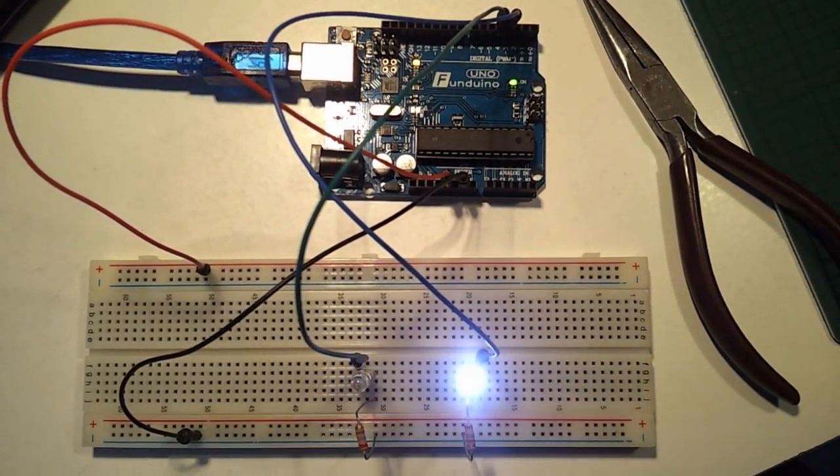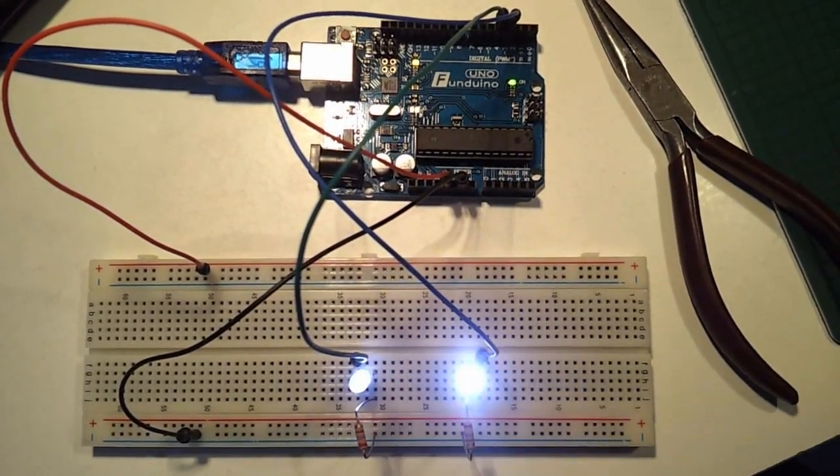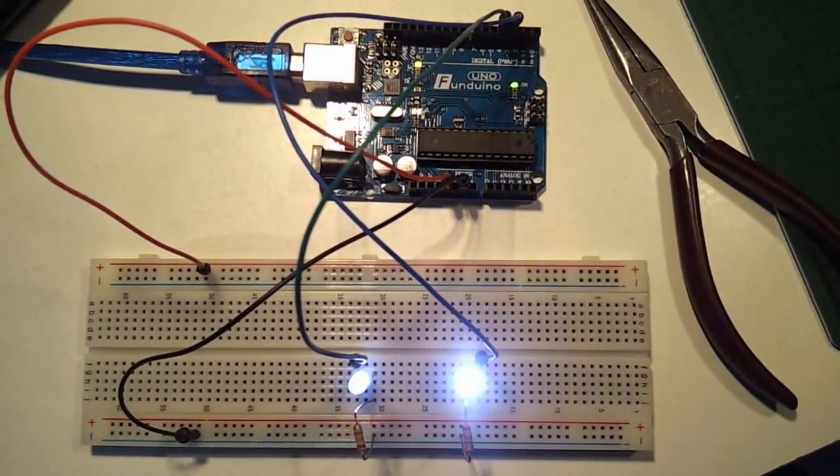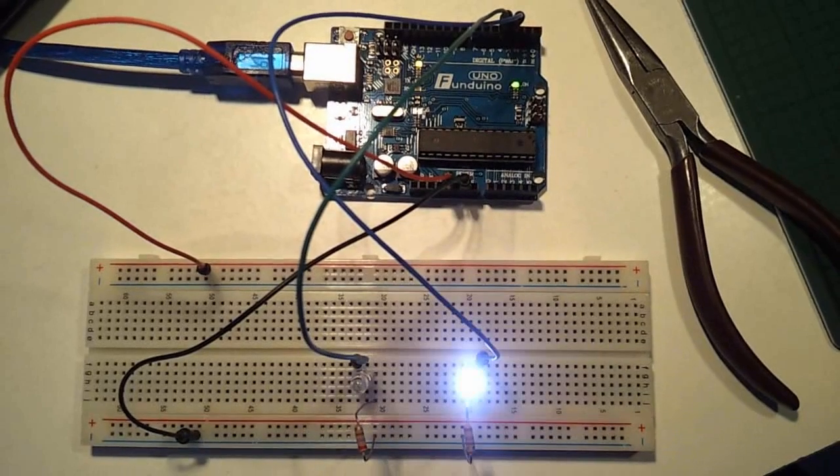This is what happens when you make the interrupt service routine re-entrant. Now the fast LED D2 is flashing at regular intervals without any pause. The long routine is no longer holding it up.